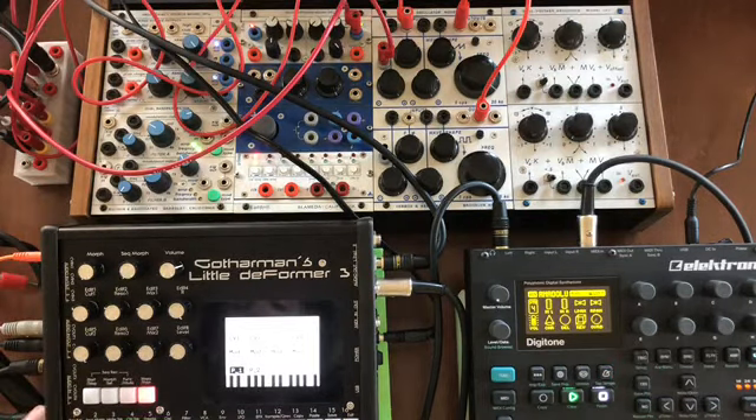We'll go ahead and just lay down some trigs, then hit start and listen to that.